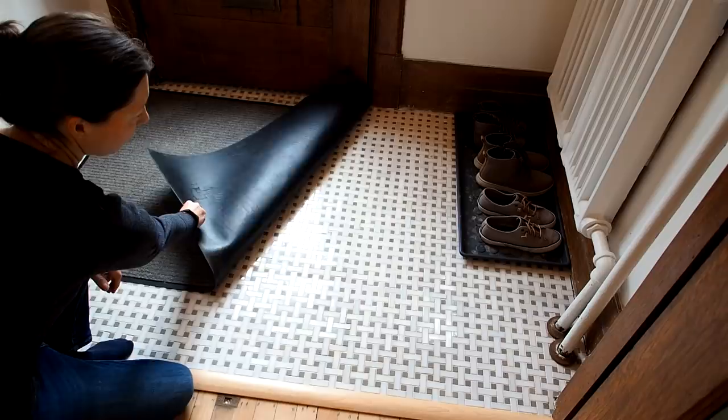Not only is it hard to look at, but it's really uncomfortable under the feet. It's such an eyesore that most of the time we keep it covered up with this rug, even in the summer. So it's official — this tile has to go!